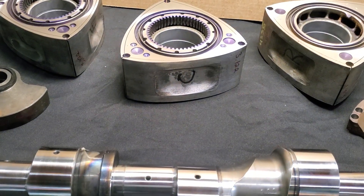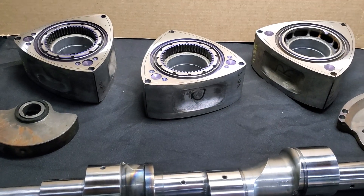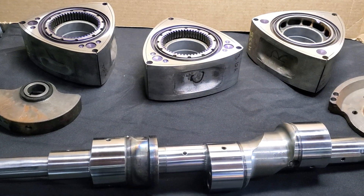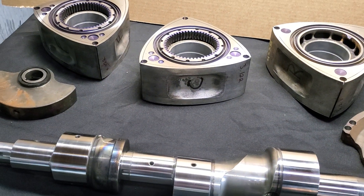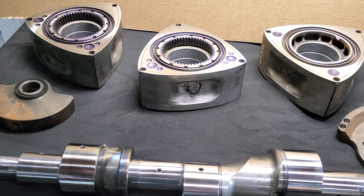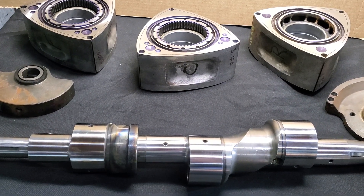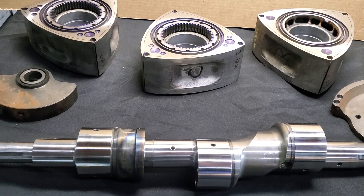You want to have as close of a gram split as possible across those three rotors for matching and for balancing. Especially with three rotors — multi rotors, like four rotors, five rotors, six rotors — having closer and closer gram spreads, even when you're dealing with balancing, really helps out.